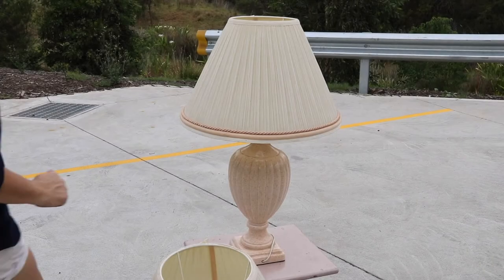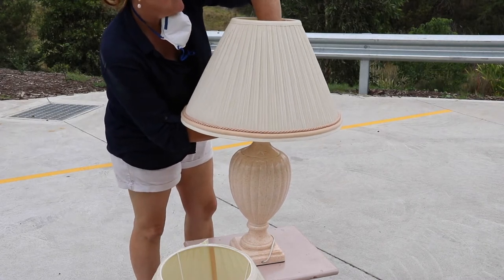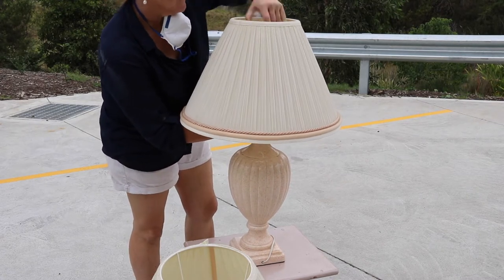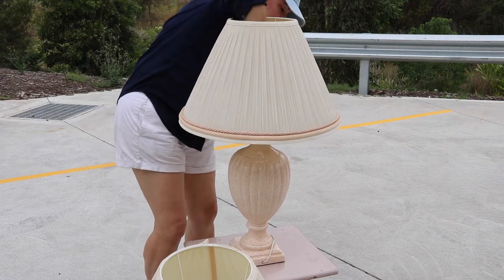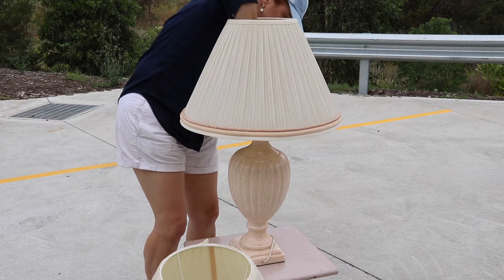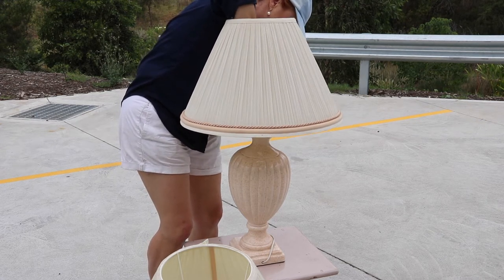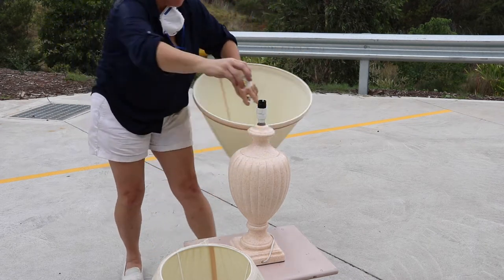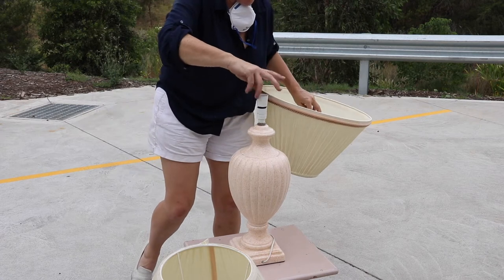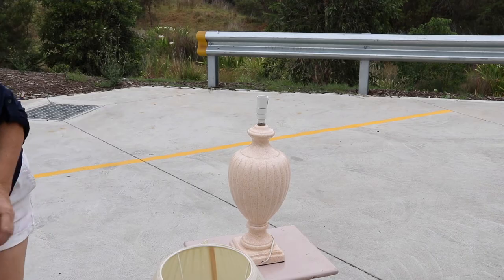What an absolutely glamorous lamp that is — it would fit in perfectly in my parents' house. We even had peach or apricot skirting boards and architraves; this would have been an absolute treat. However, we are not in the 80s anymore, and it is time for me to give this beautiful lady a fresh makeover. Her shape is glamorous and the shade is so elegant.